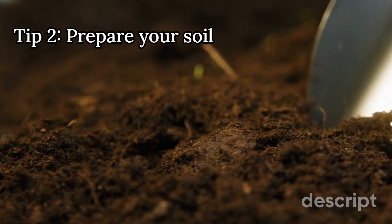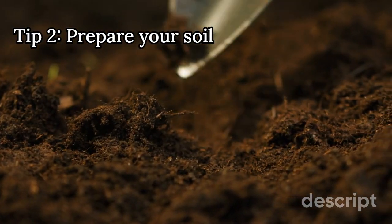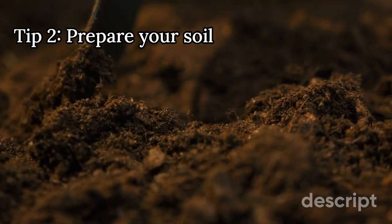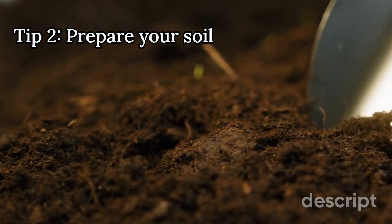2. Prepare your soil. Good soil is essential for healthy plants, so take the time to prepare your soil before planting. Remove any weeds, rocks, or debris, and add organic matter such as compost or mulch to help improve soil health and fertility.